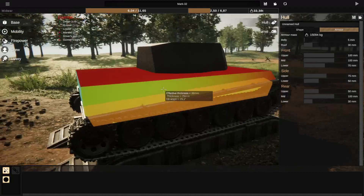And that is how you can use sponsons to increase the internal volume of your tank. Hope you guys enjoyed, hope you guys did learn something, and I'll catch you guys all in the next one.